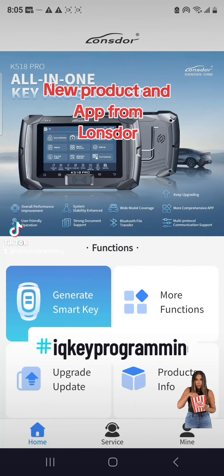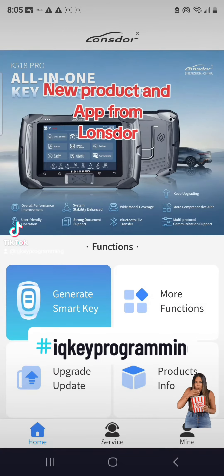We're back at it again with the IQ team. Ray and the team have been working for two years with Lunsdor — this is the new programmer up top that we've been working with them on the build. Right here is a quick look at the new app on the Android phone.